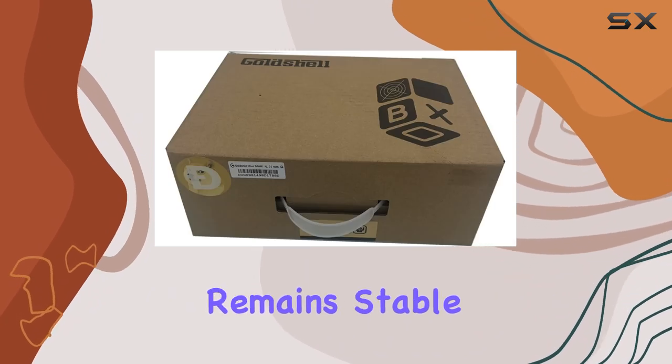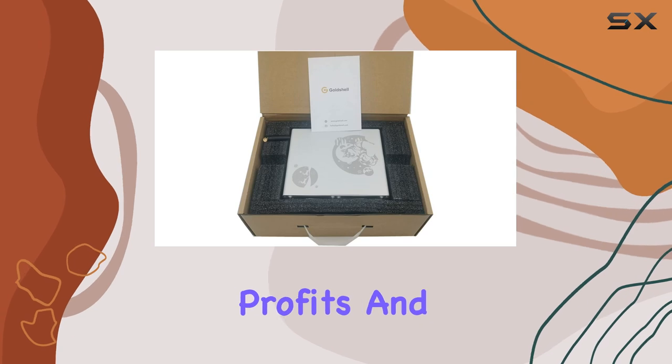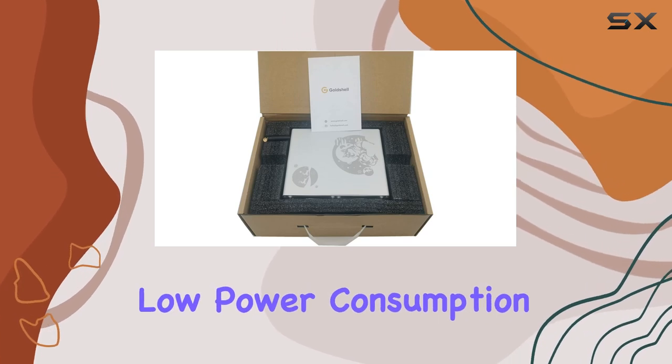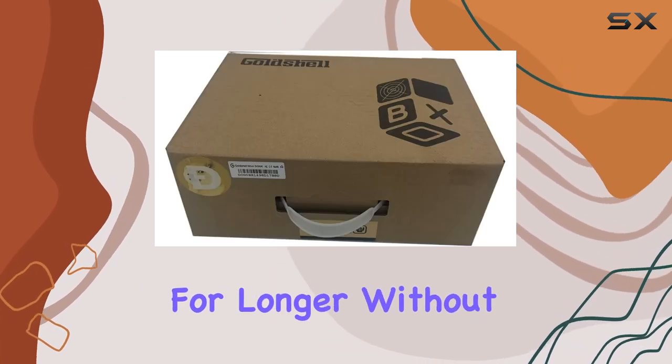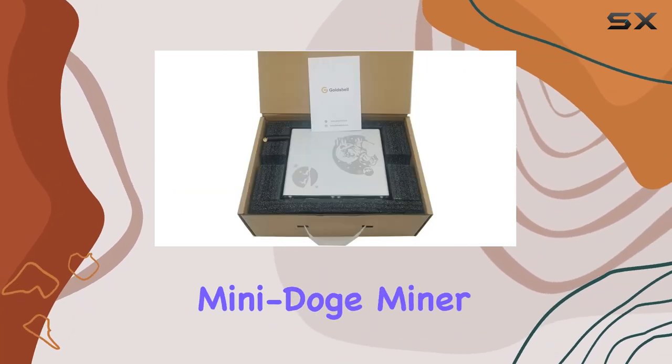When it comes to performance, the Gold Shell Mini Doge miner delivers consistently. Its hash rate remains stable even under heavy workloads, allowing you to maximize your mining profits. And thanks to its low power consumption, you can mine for longer without worrying about high electricity bills.